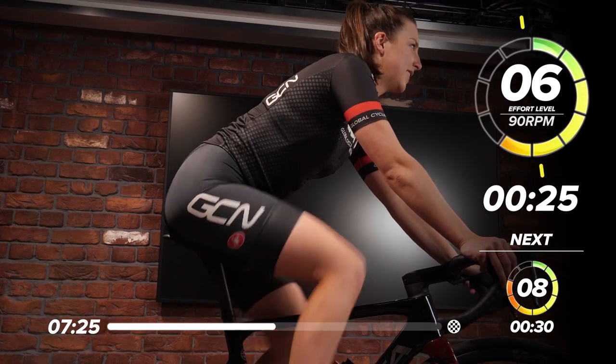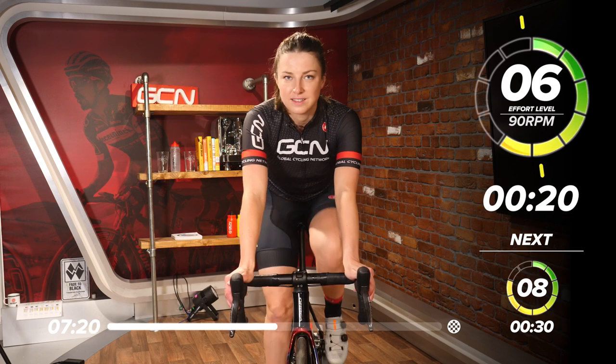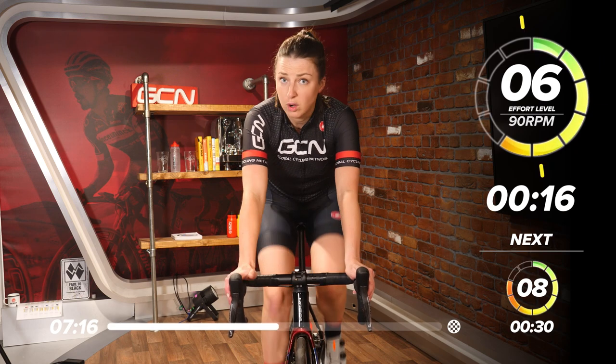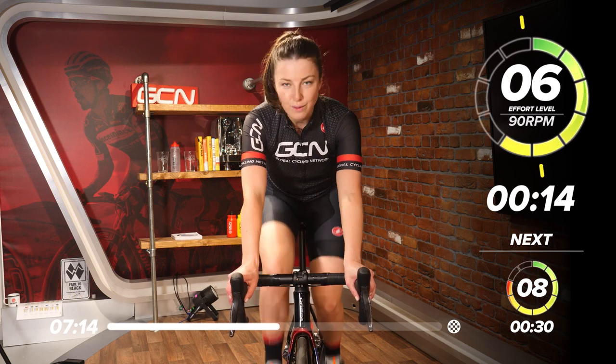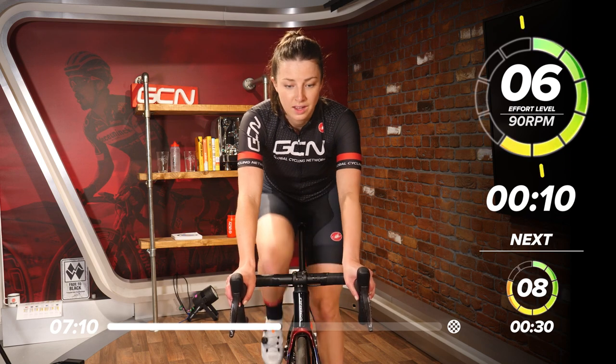15 minutes is all it takes to get a good solid workout in. We've all got 15 minutes to spare, whether that's getting up early and getting it done, or in the evening, or in your lunch break. We've all got time for this — or if you use this as a warm-up for another session, that is great.